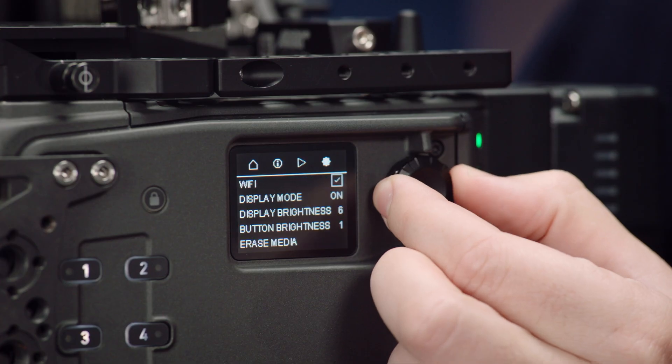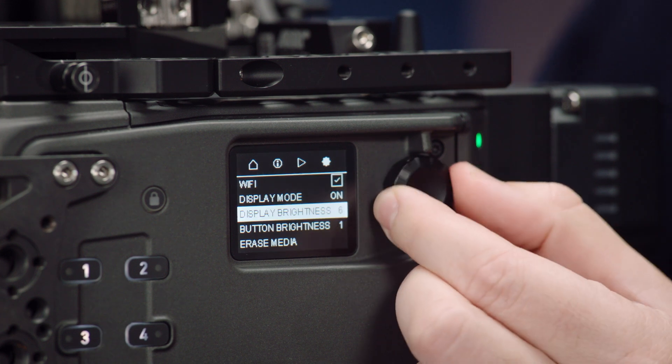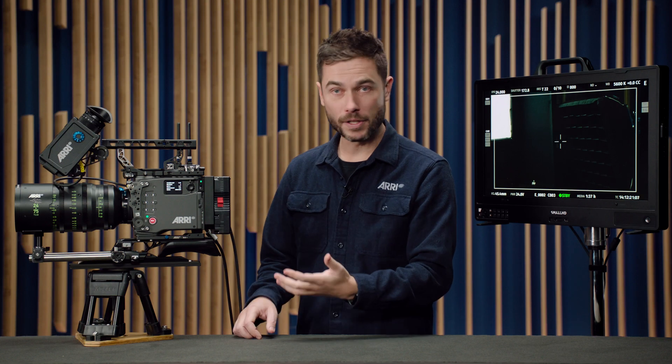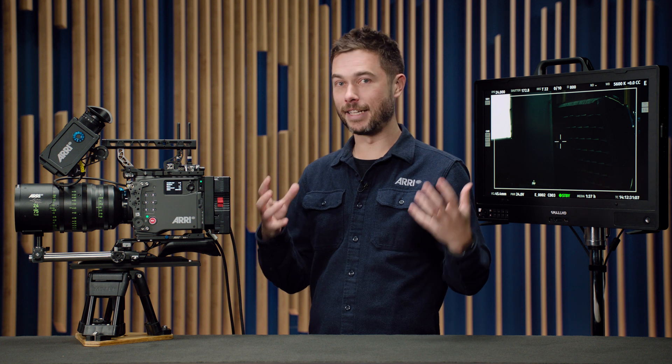The second side display feature is to scroll over to the system page. At the bottom there's a version info display. This will tell you the firmware versions that the camera, the MVF2, the lens mount, and the media inside the camera are all running. It's basically camera and related attached components. This is a really nice tool for camera assistants and prep techs in rental houses who just need to make sure at a glance that the camera is running the latest software.